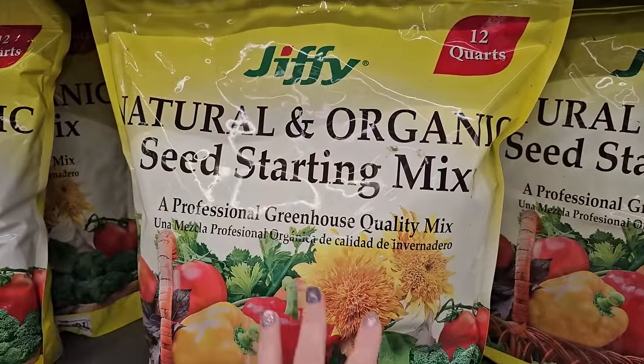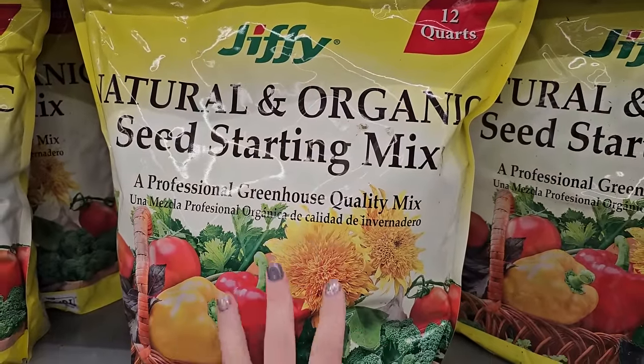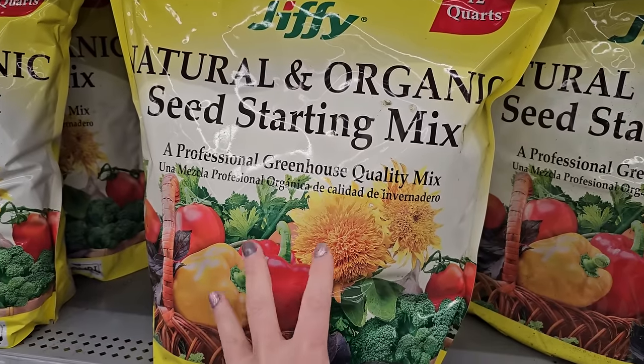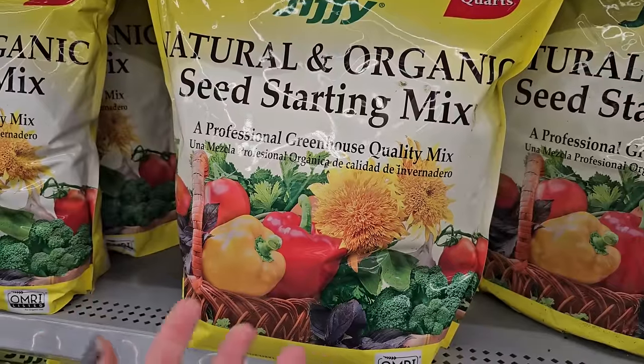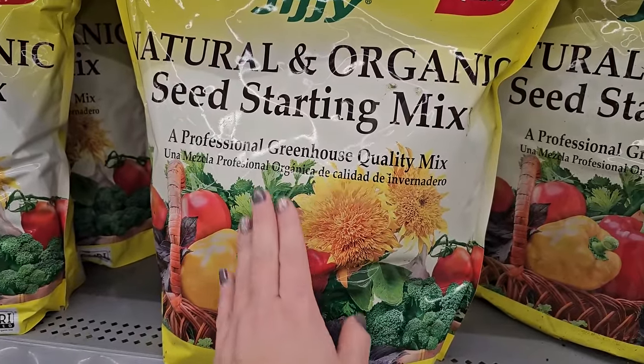Now if you're new to growing seeds, something to keep in mind about seed starting mix is that this soil is only good for your seed to germinate. This is a really light soil that will be really easy for seeds to germinate in.